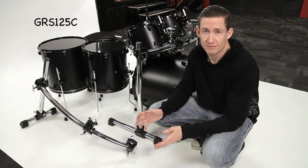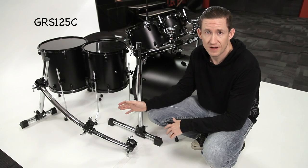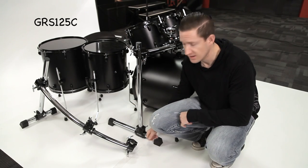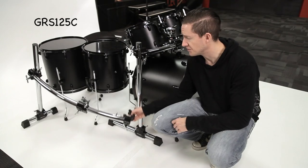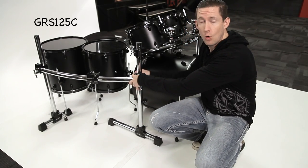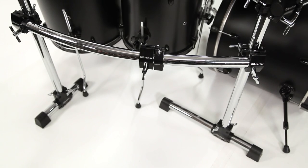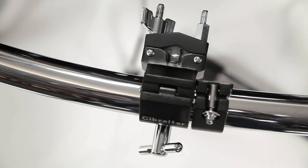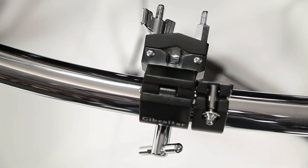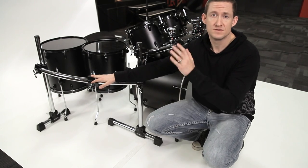Just like the chrome version, the black version has a companion too. This is the GRS125C and it's a curved side extension. You can use this to turn your one-sided rack into a two or a three-sided rack. It has a mini T-Leg which is 12 inches long, as opposed to 20, a 30-inch vertical leg in the back, and a 36-inch curved horizontal crossbar. The crossbar has one multi-clamp and a hinged memory lock so that you can mount a cymbal or another accessory to the side of the rack.